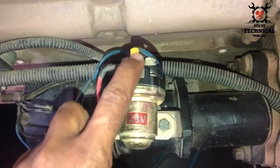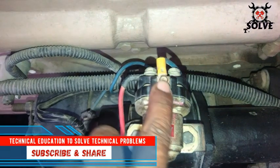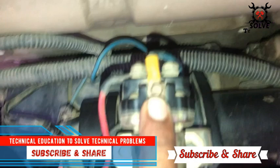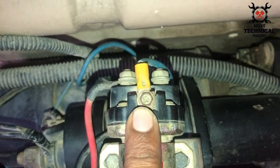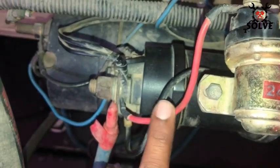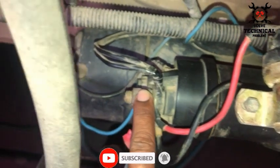The negative is ground. The positive is coming from our module or controller and is connected at the top point. This relay has three points: one on the left, one on the right, and one on the top. Standing on the back side of the relay, the fourth point is negative, which is ground. The positive from the battery is coming at this point — the main battery cable is connected here.